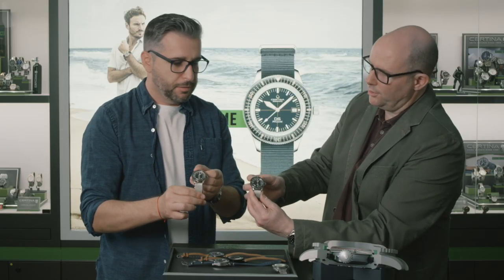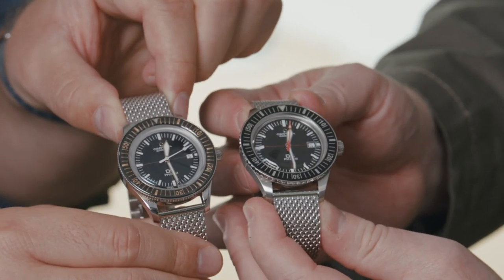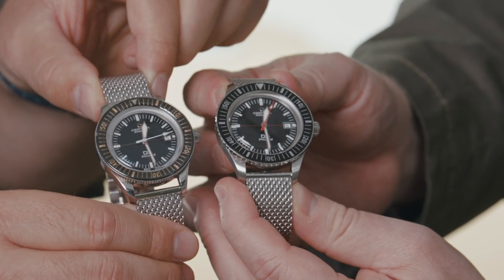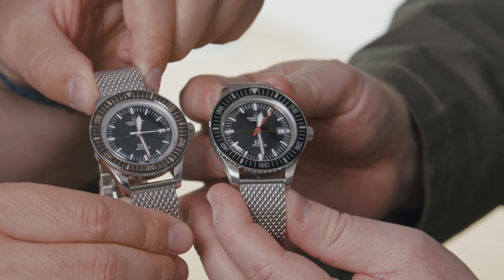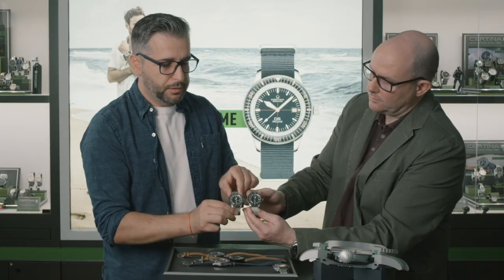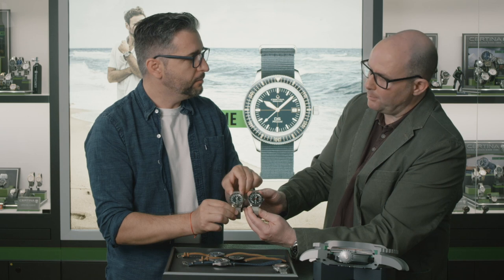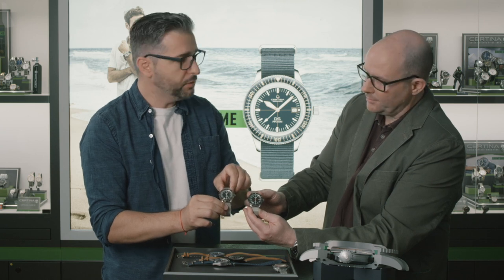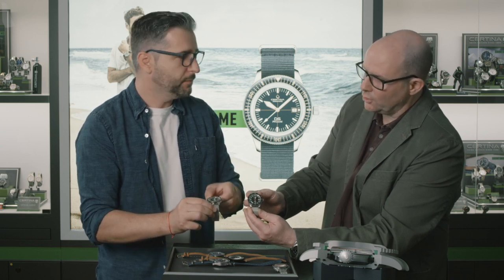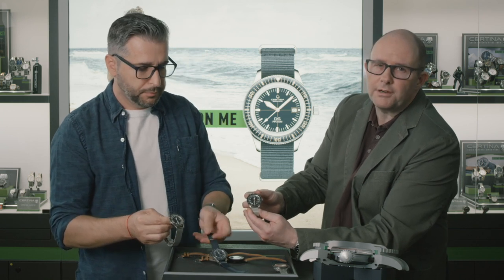Here we have the same bezel color — black — but with golden markings. You can also notice that the diameter of the watch is the same as the 2018 model, but it appears bigger because of the curved ceramic bezel. So the ceramic bezel is not only ceramic, but it's also a curved ceramic bezel.